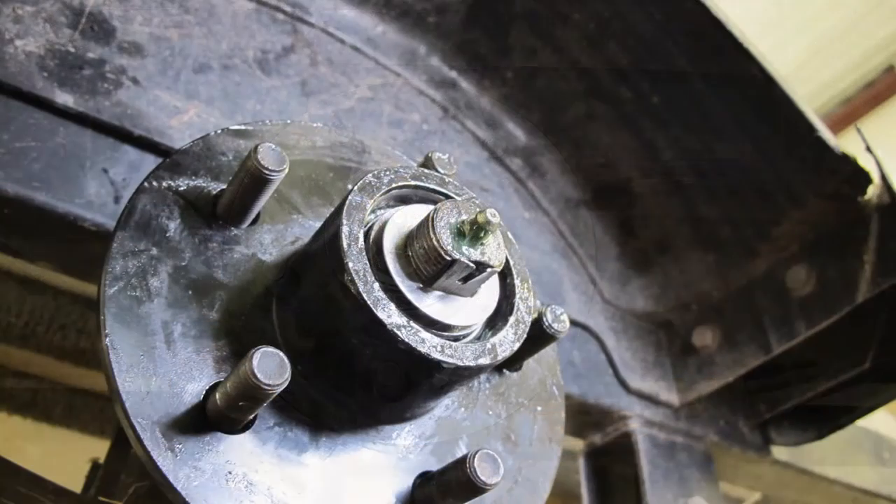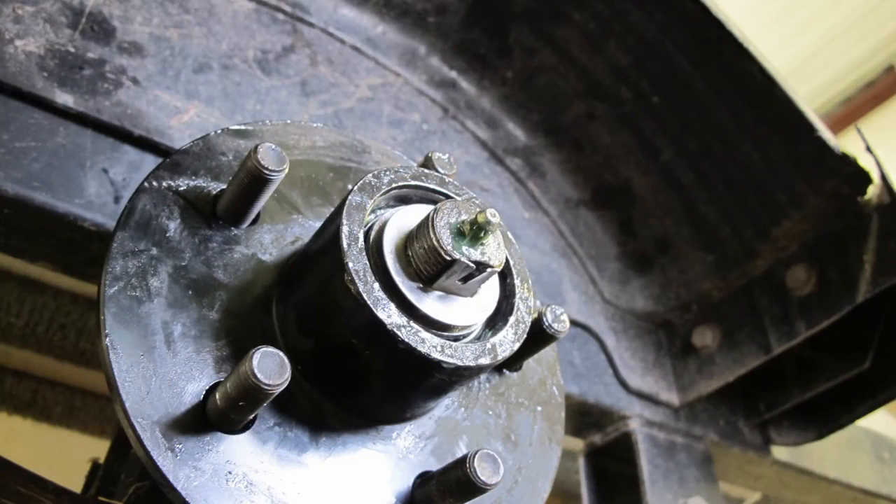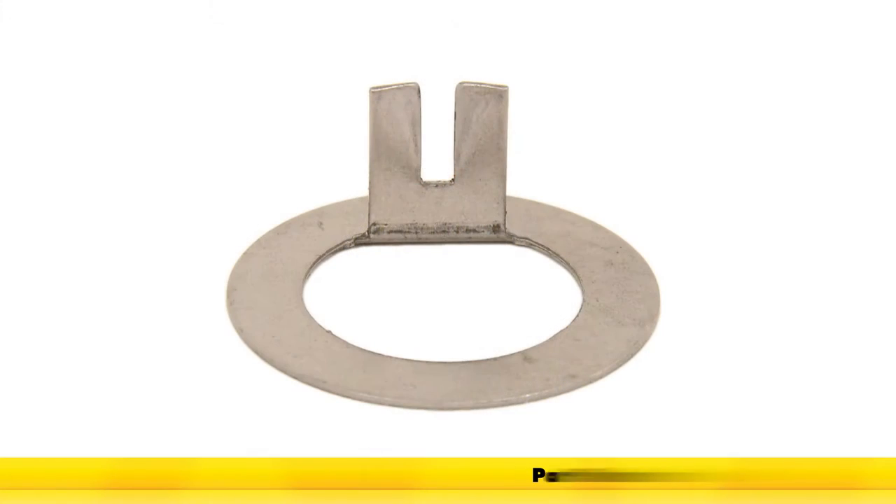And you're good to go. That's it for the tang type replacement spindle washer from TruRide, part number 5-101.